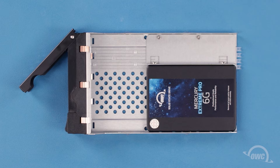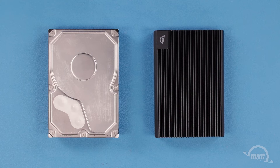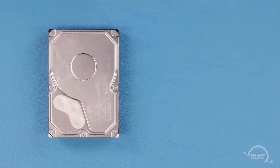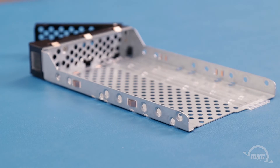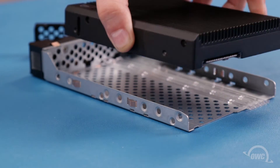Your two-and-a-half inch drive and tray are now ready to install in the Flex 1U4. The Flex 1U4 can also accommodate a wide range of three-and-a-half inch drives such as platter-based SATA or SAS drives and U.2 adapters. For this installation, we'll use an OWC U.2 shuttle adapter, but the instructions are the same for any three-and-a-half inch form factor drive or adapter. Position the drive's connector towards the rear of the tray and set the drive in.